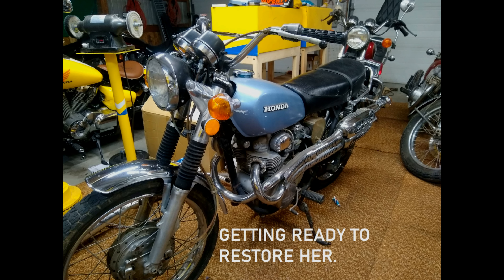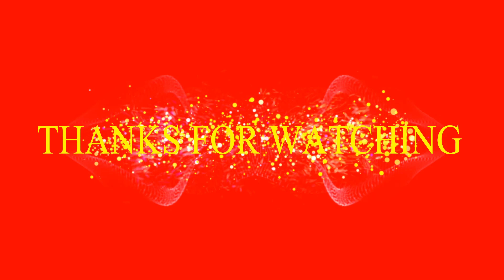I hope you got some good information and were entertained. Here's the last picture Scott sent — he's getting ready to restore another one. Thanks so much for watching.